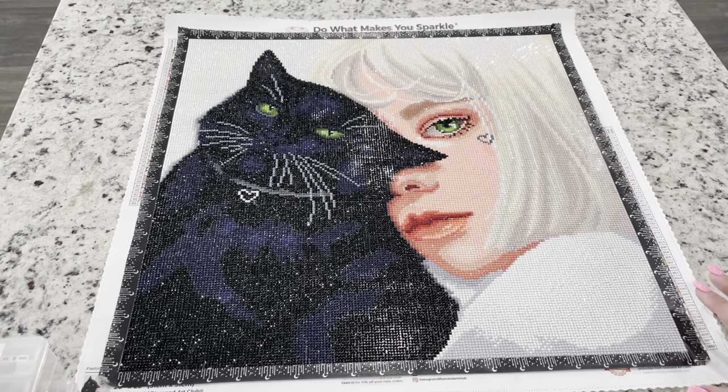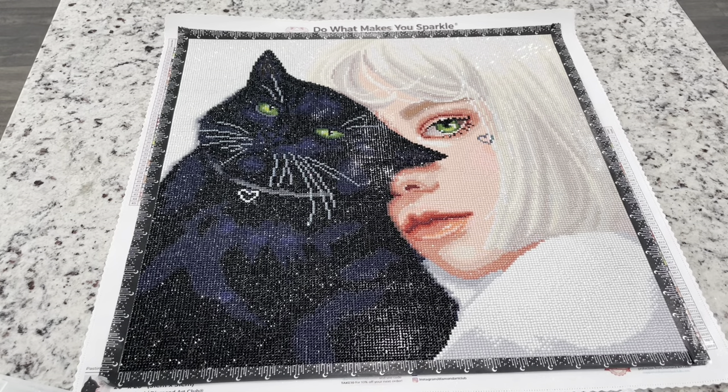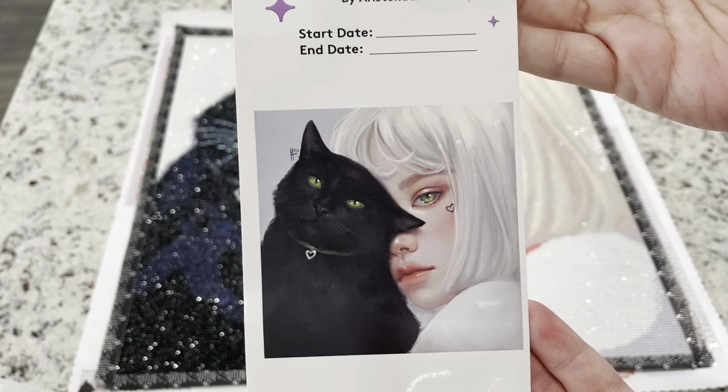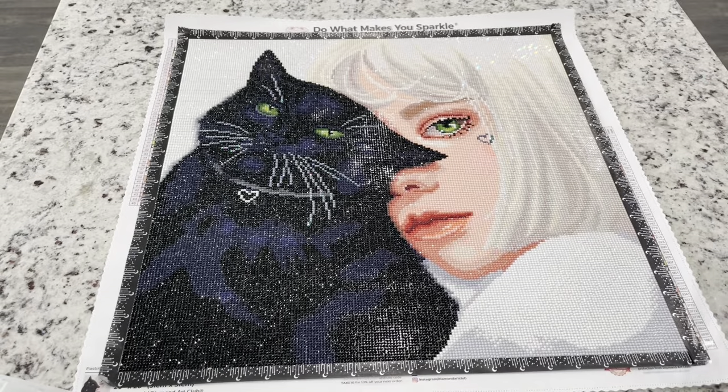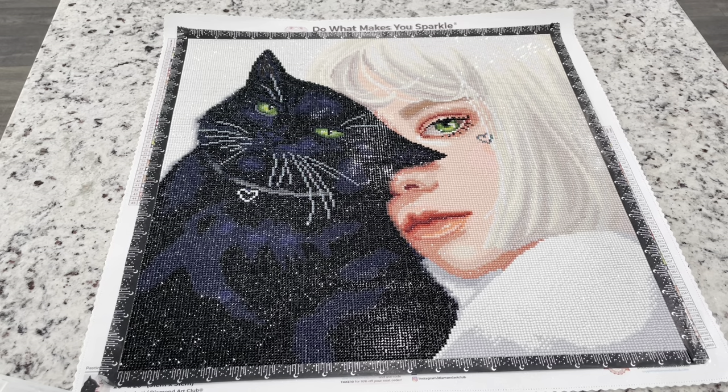I think this rendered so well — it's very close to the original image, which I'll show. I think it is gorgeous. This is the first piece from Aristocati that Diamond Art Club has released. The dimensions are 20 by 20 inches, or 51 by 51 centimeters, and it is round.